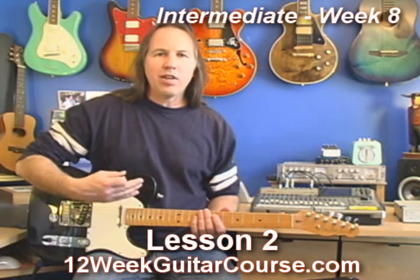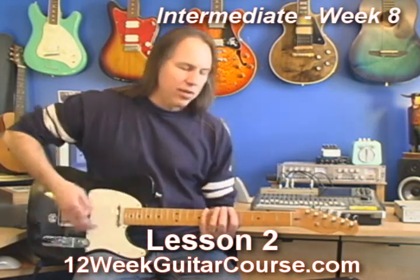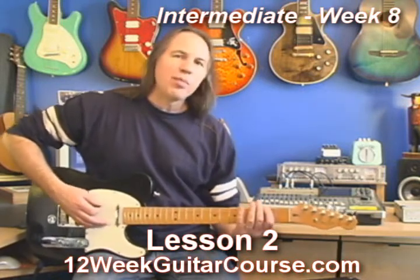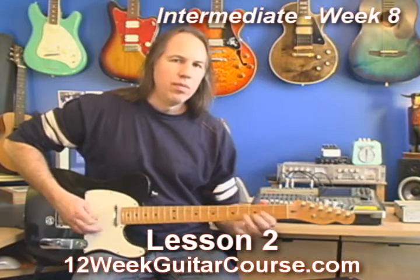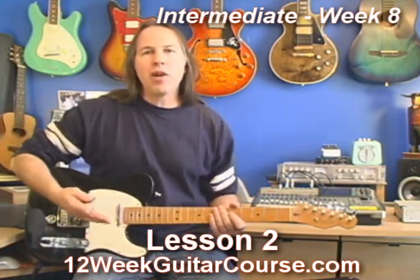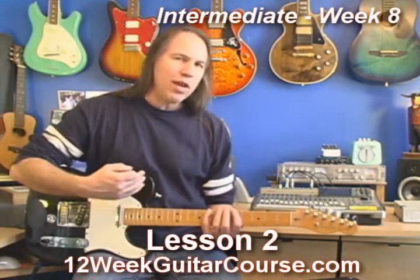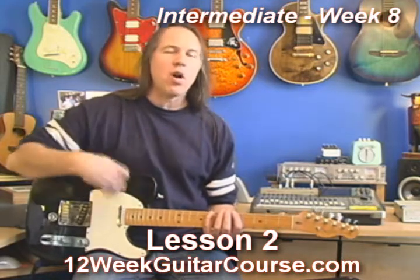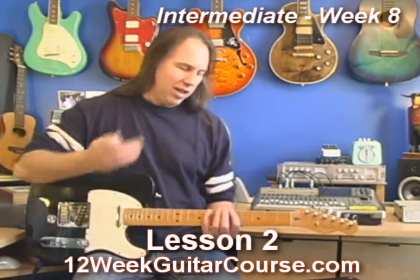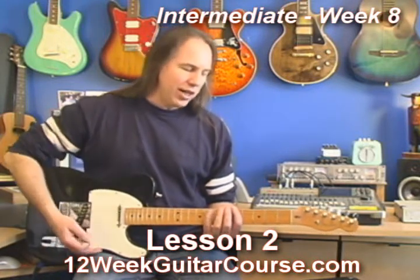Once you learn how to lock them together and keep them locked together, then when you change keys to another key — if I take my main pentatonic pattern down three frets and play an F sharp — I know that my second pattern, my BB's box pattern, is right there. I've got them locked together. Wherever I move that main pattern, the other one goes with it just automatically. I don't even have to think about it, because I did lots and lots of rounds of this exercise, the puzzle locking exercise.